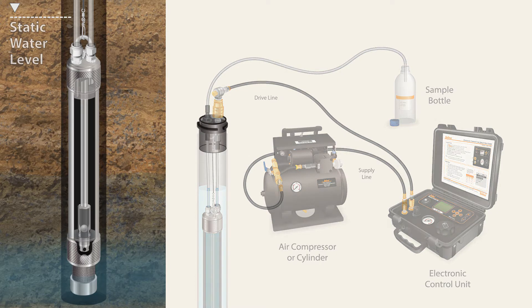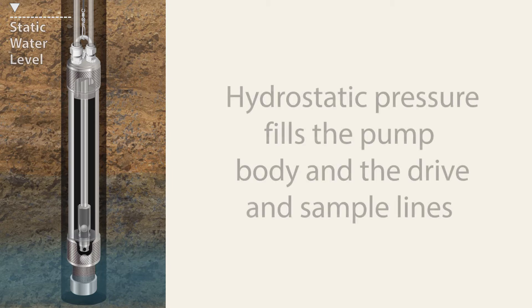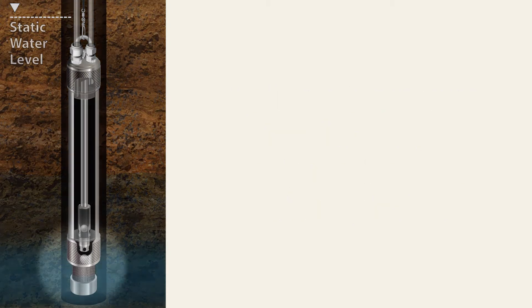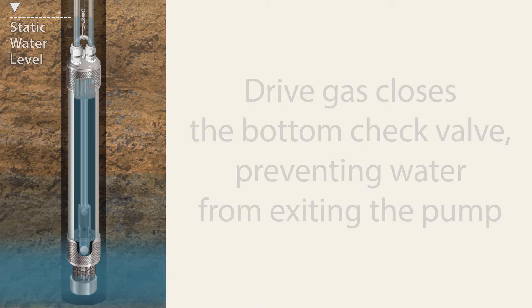The electronic control unit is preset with drive and vent times. When the pump is placed at depth in the well, water from the formation slowly flows through the screen inlet at the bottom of the pump. Hydrostatic pressure fills the pump body, central riser pipe, and both the sample and drive lines to static water level.